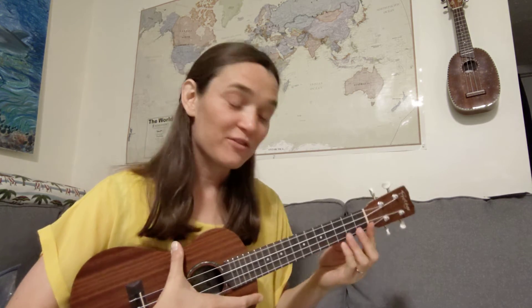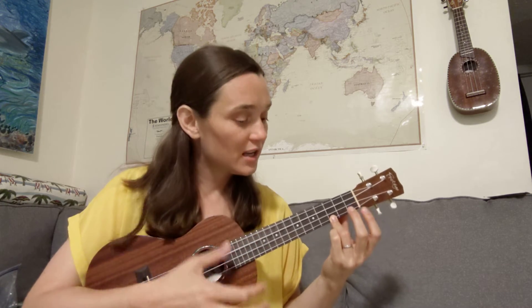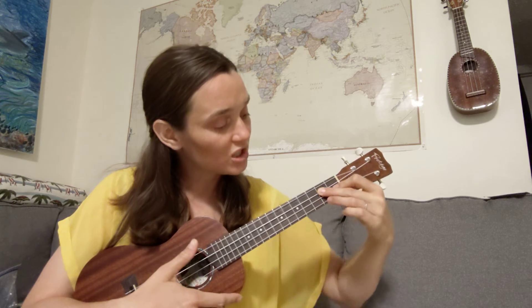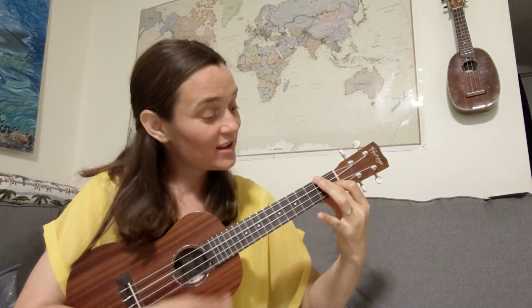Now let's go back a little farther to 'Lead me, guide me, walk beside me, help me find the way.' The chords for that section are each strummed four times: C four times, then G four times, then G7 four times, and C four times. Let's try it: 'Lead me, guide me, walk beside me, help me find the way.' Now let's go on to the end: 'Teach me all that I must do to live with him someday.'